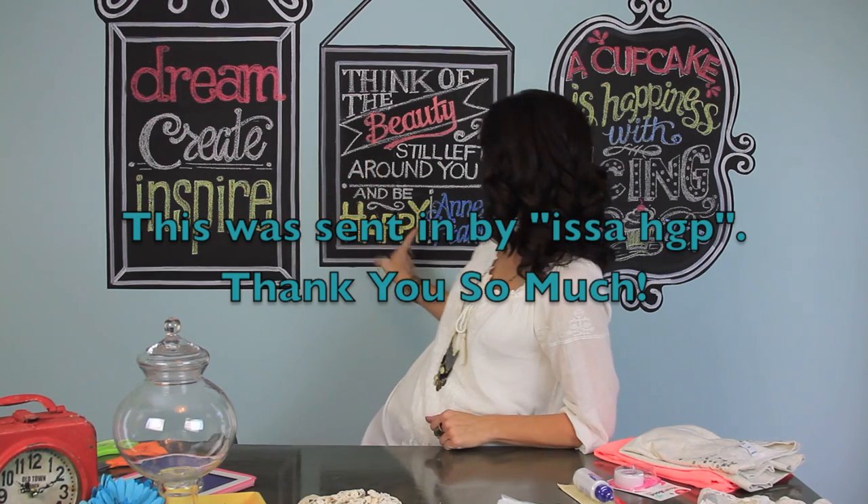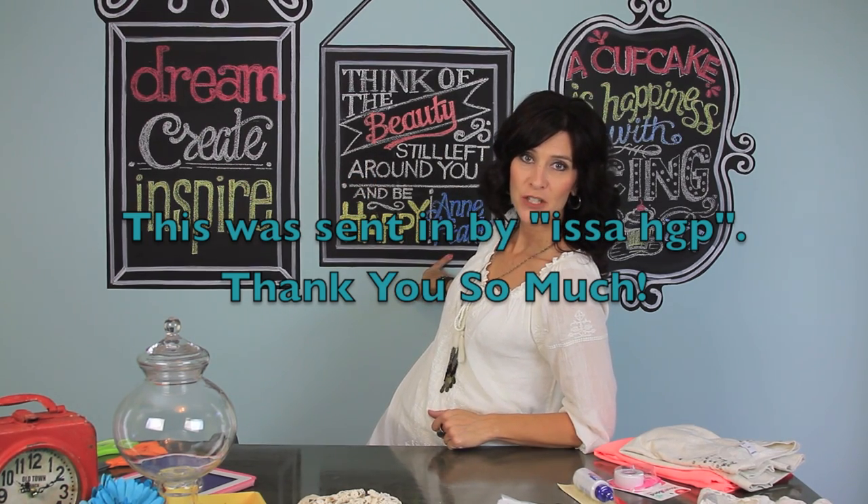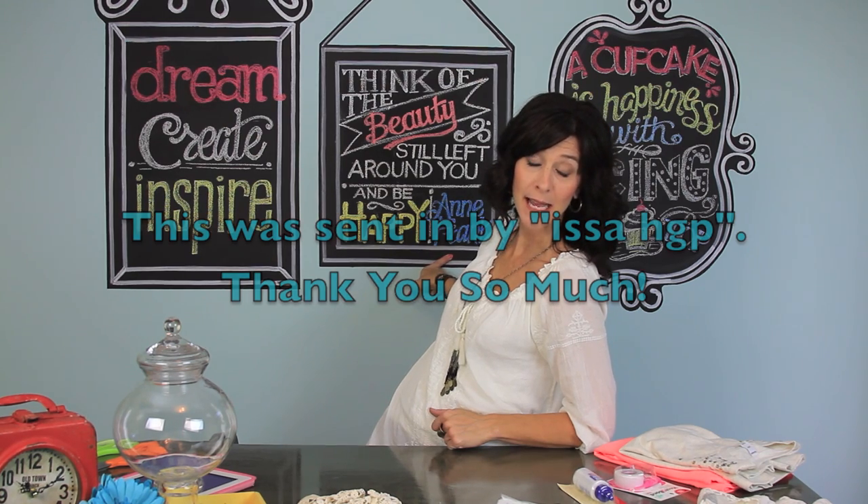Hi everyone, I'm Jenny with Show Me Cute and I'm back home in my own studio today. I wanted to start off by sharing our quote of the week, which was sent in by a fan. It's a quote from Anne Frank that says, 'Think of the beauty still left around you and be happy.' I love that because it encompasses beauty and happiness, so thank you for sending that in.